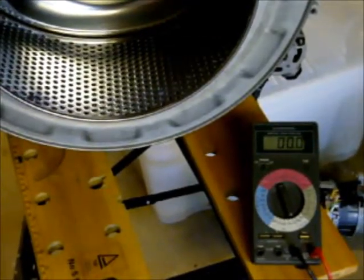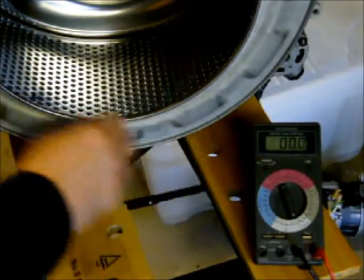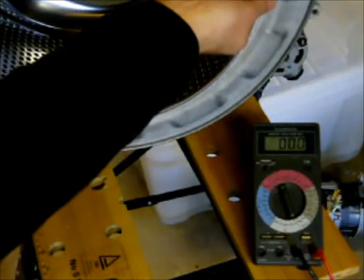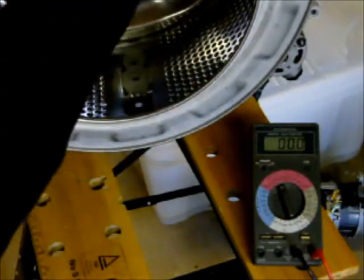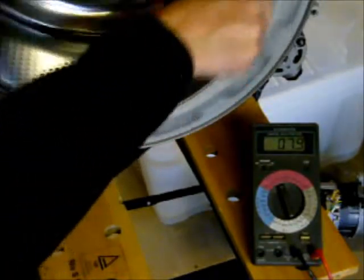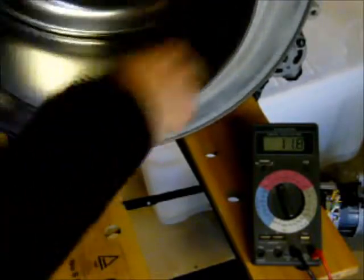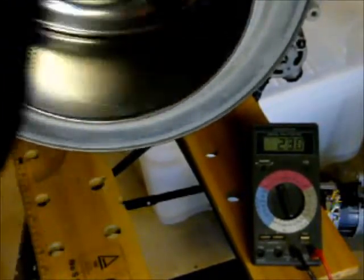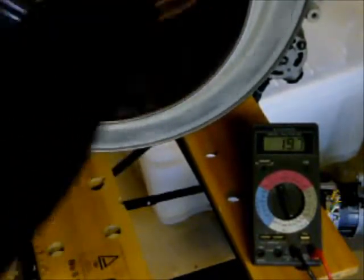I've got the DC motor connected up to a voltmeter set to DC. When you turn it anti-clockwise — you'll see it going up in voltage: 3, 5, 7, 10 volts, 12 volts, 13. I've got about 20 volts there at that speed. So that's more than enough to charge up a bank of batteries. We're sitting at 19 there.